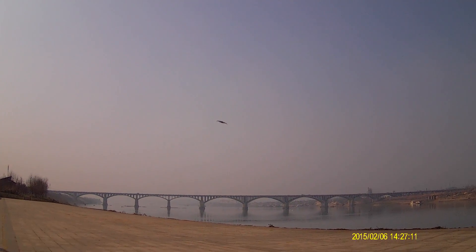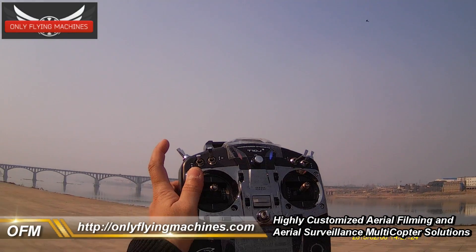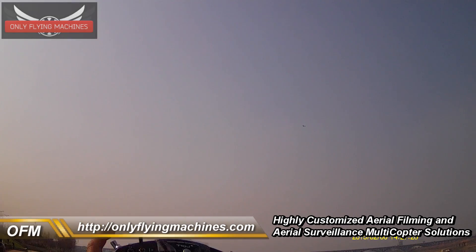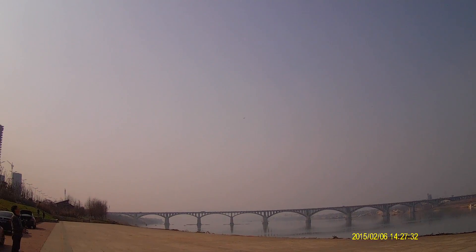Manual mode — so I can do all the aerobatics. Now I turn on the stabilization mode and you can see I can leave the radio sticks and it's very, very stabilized if I keep the throttle on.